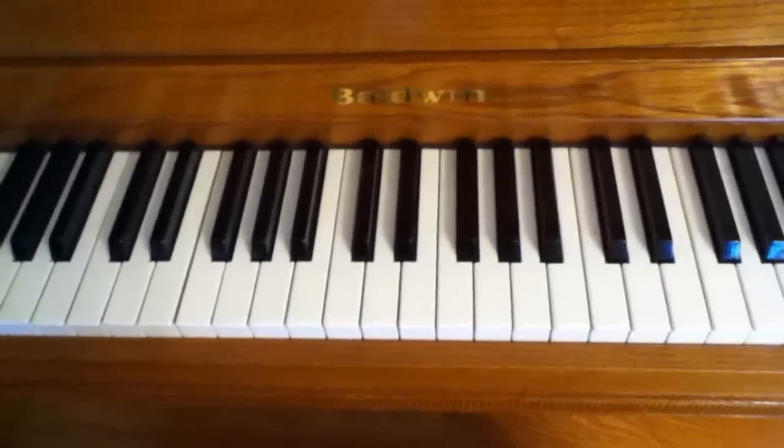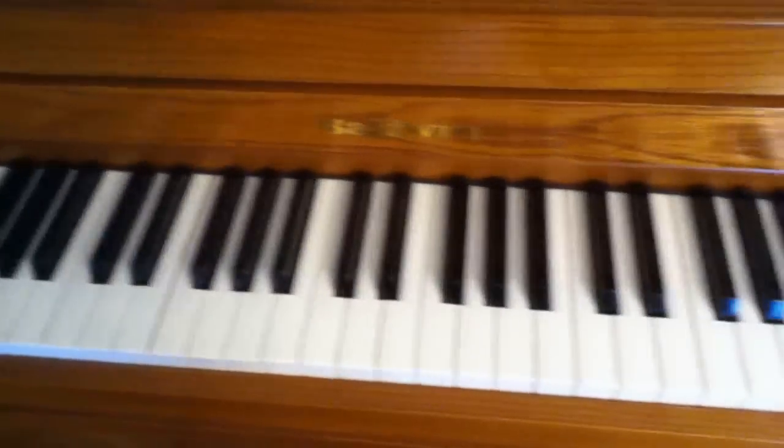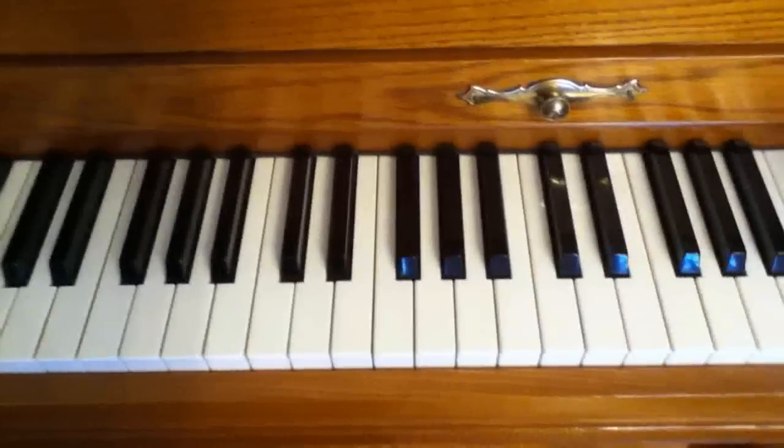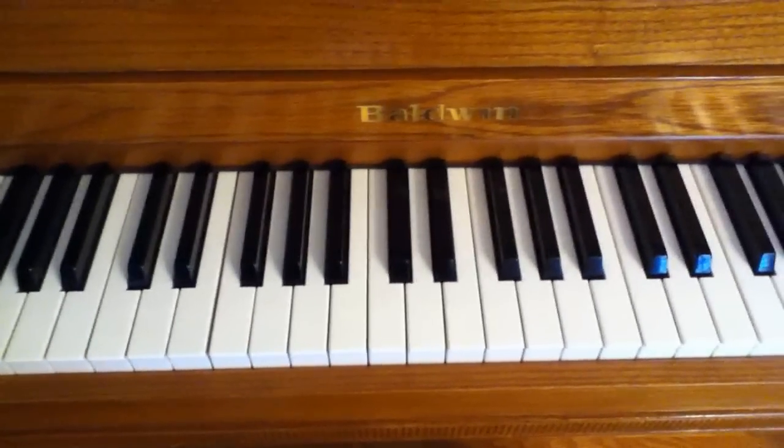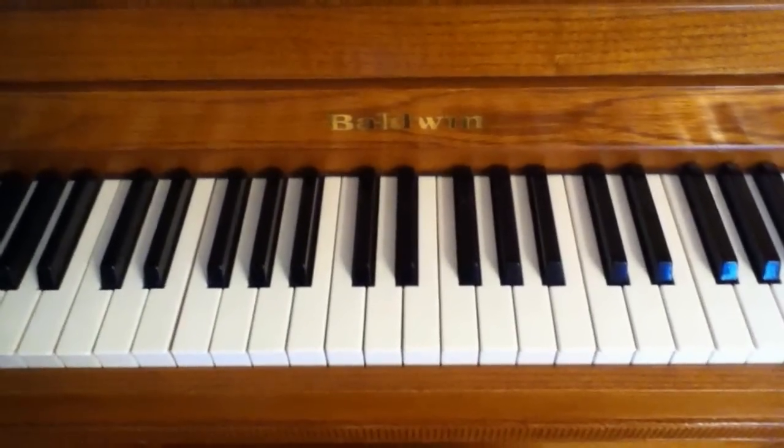Just showing you a view of my piano. I've got one light on in the room, so it's kind of your normal lighting — not too bright, not too dark. Quality looks pretty good. Hello, say hi!